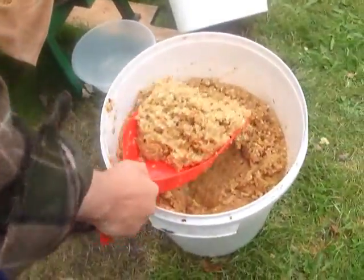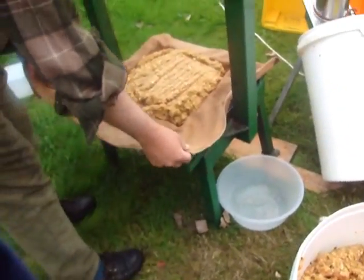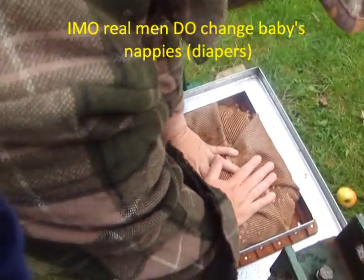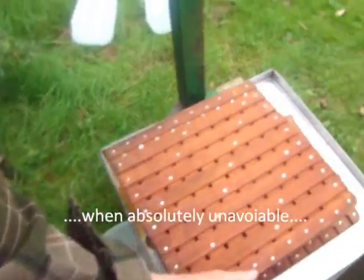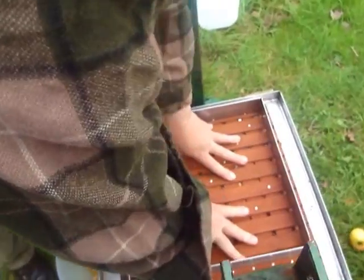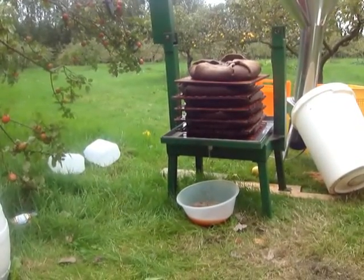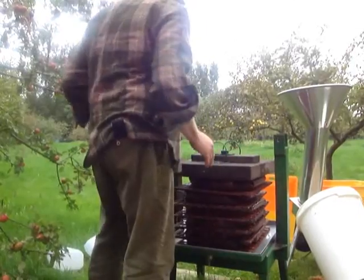The cheese is basically a stack of rack and cloth arrangements — what I'm doing here. Anyone who's changed a baby's nappy will have some idea what I'm doing. You need to fold these cloths — there are so many different ways of folding them, but basically that's how I tend to fold them. Put the next cloth on and try and build this up as neat as you go. I'm just finishing off this cheese. The cheese simply means the stack here. There are six in here. Put the block on top and bring this down.